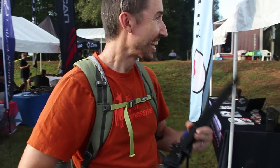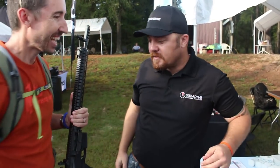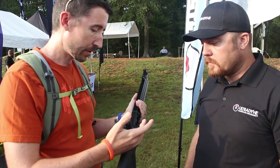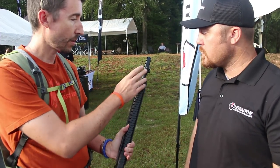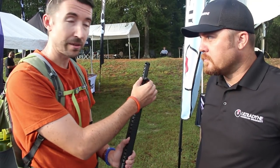He was talking about how these were designed for three-gun, and I can see that — they're really lightweight, both the front and the rear, and it looks like they have a couple of different models on the front ones. This one attaches to the rail, and then this one's an integral piece.